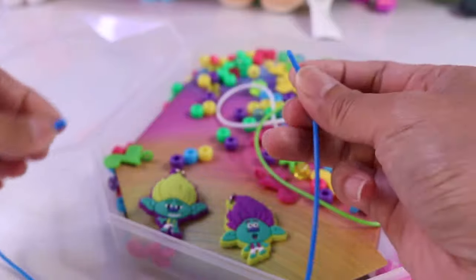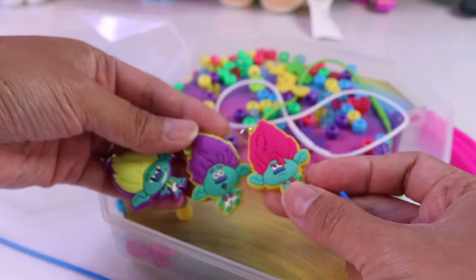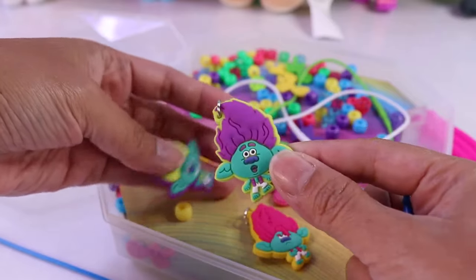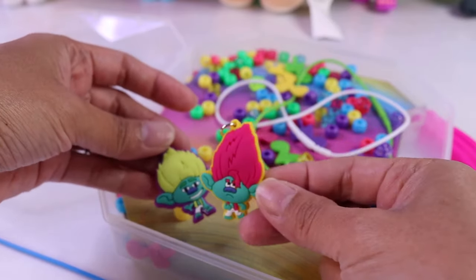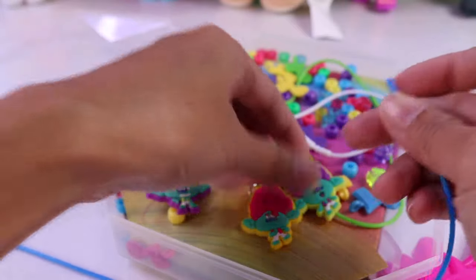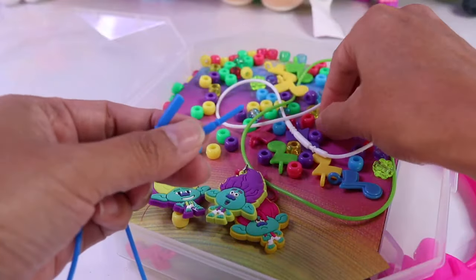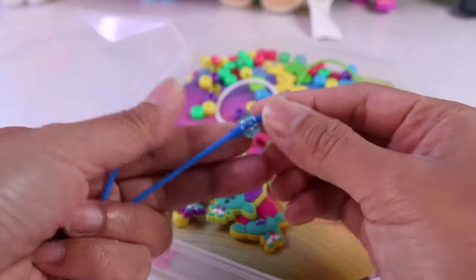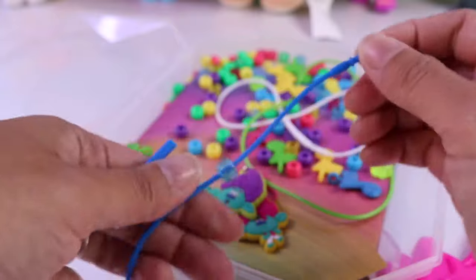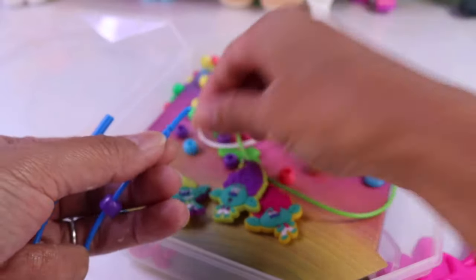Let's make one for Sprinkles. Let's get one of these pendants. I'm thinking this is Branch, or is it John Doyle? This is Floyd and this is Clay. I could be wrong with those names, but they're all Trolls Band Together characters. That's for sure. We're gonna start off with some blue clear bead, purple, and yellow.